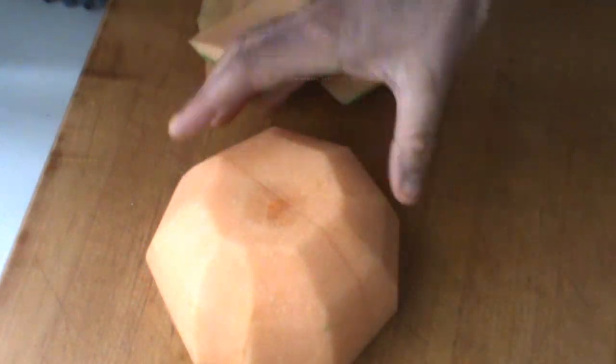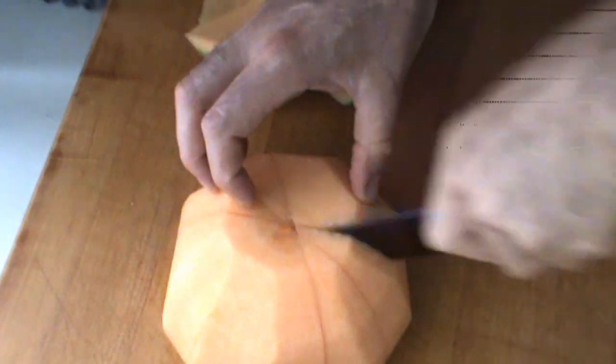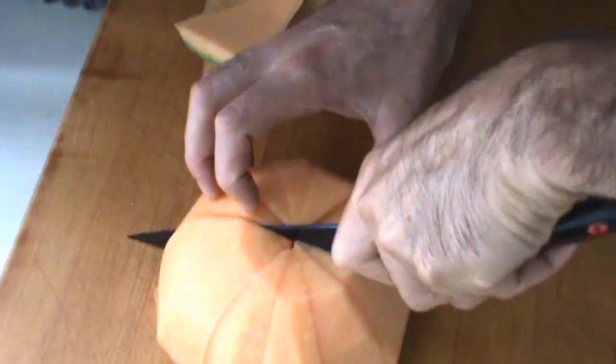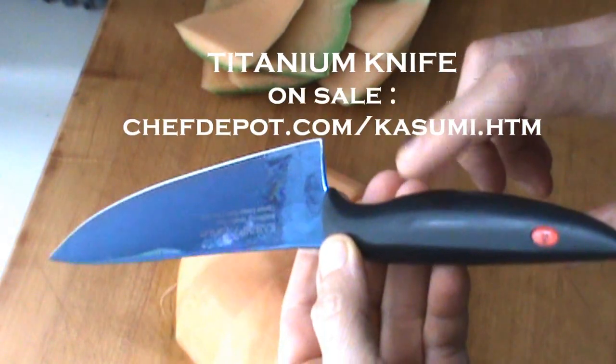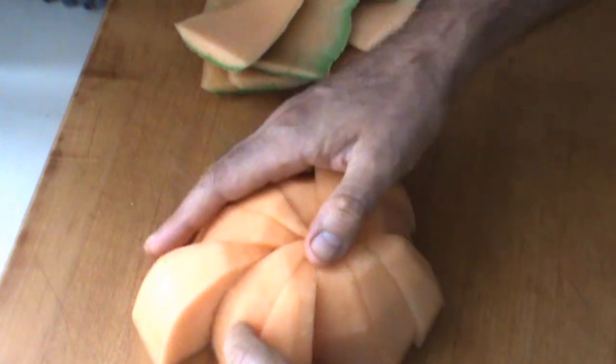Now we're going to take it and divide it into some nice wedge-shaped pieces — about like this. Very consistent cuts and very easy. A titanium knife helps, trust me. That's pretty beautiful — a nice looking melon there.